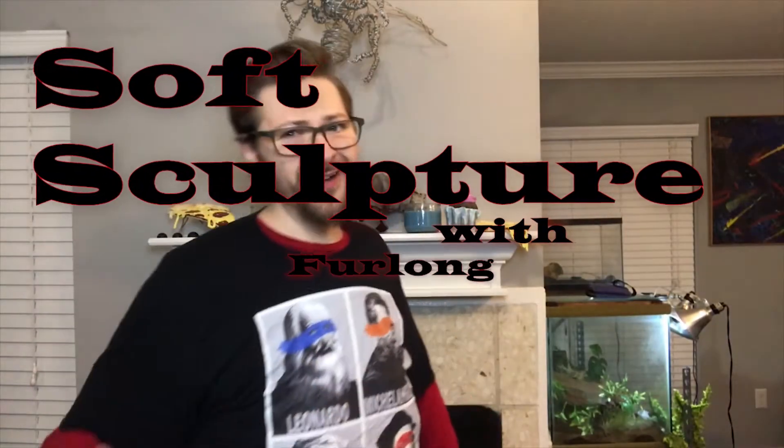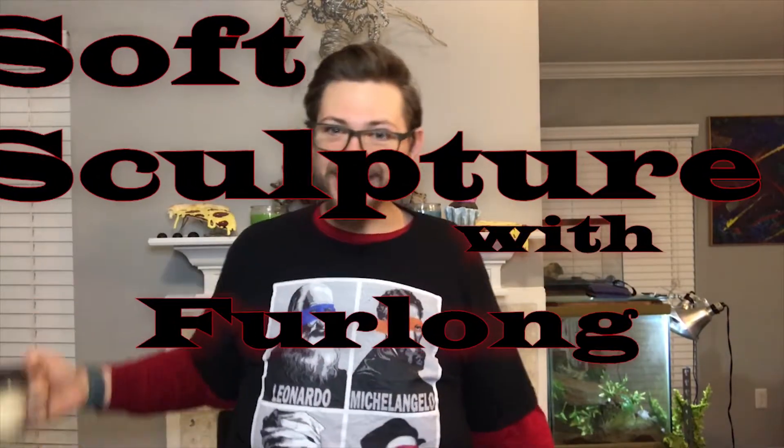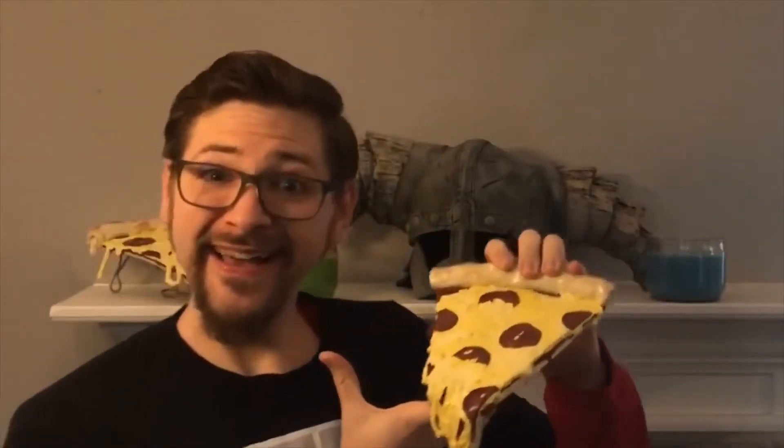Oh, hey there. I didn't see you guys come in. Tell me, do you have an appetite for art? Let's talk about some food. Pizza? No, that's not real pizza. It's made of clay.